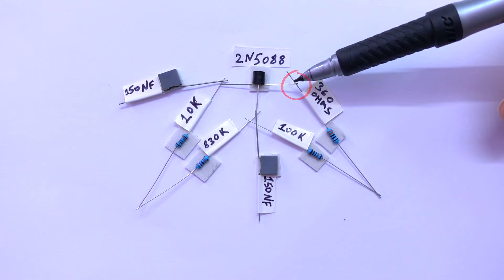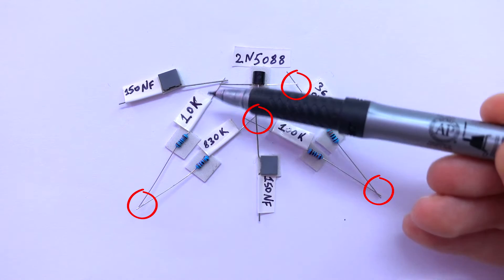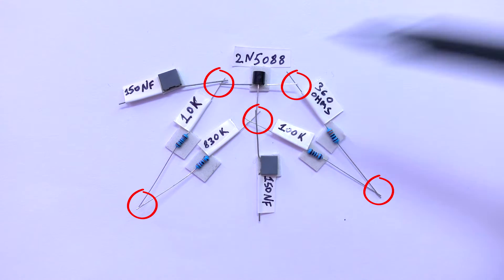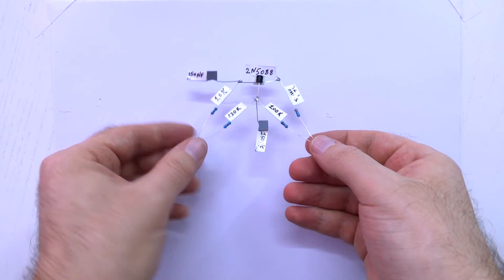Now we need to solder here, here, here, here, here and here. And here is what we got.